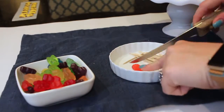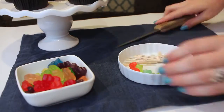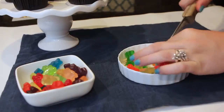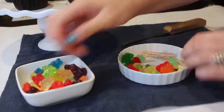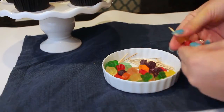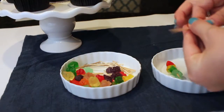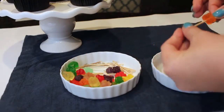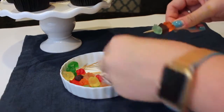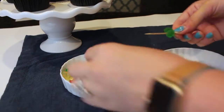For the kebabs, take a rainbow pack of gummy bears and cut each one in half so they look like pieces of food rather than bears. Then take a toothpick and thread about three to four gummy bear halves onto it. Using four brings in lots of different colors and makes it look like a kebab filled with veggies or fruit.